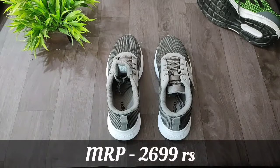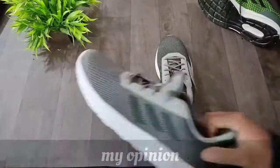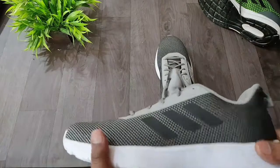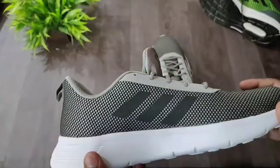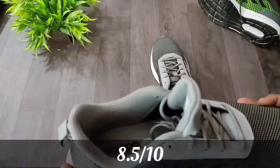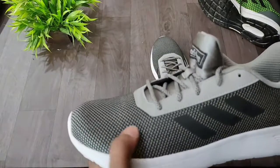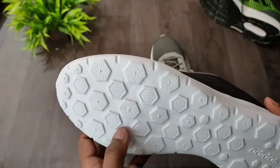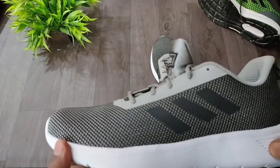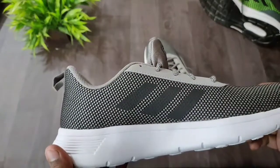The MRP is 2,699 rupees, but after discount I purchased them for 1,547 rupees. You can get these shoes from Flipkart in the range of 1,200 to 2,000 rupees. For design and look I would rate this shoe 8.5 out of 10 — it's a neat and clean design. For build quality I would rate it 9 out of 10, given the premium quality mesh provided.